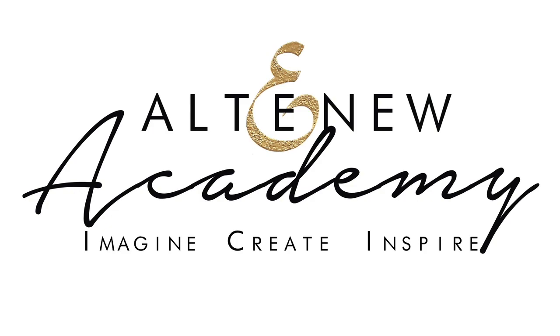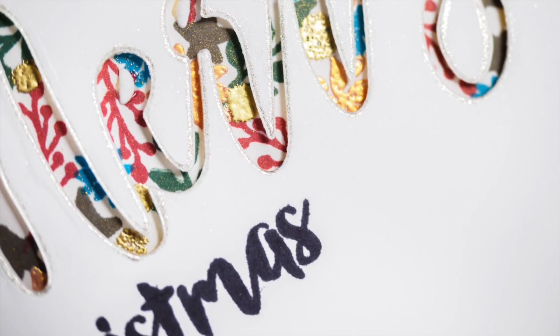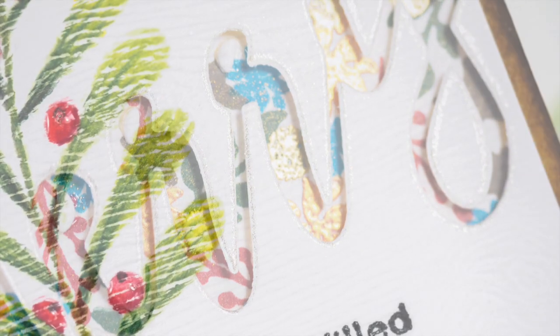Hello, this is Julia Alterman from Just One More Card, and I'm thrilled to announce that I'll be teaching at Altenew Academy at the end of November 2017. If you are anything like me, you might feel a slight panic at the thought that Christmas is less than a month away and you haven't sent all your cards yet. This class is here to help.